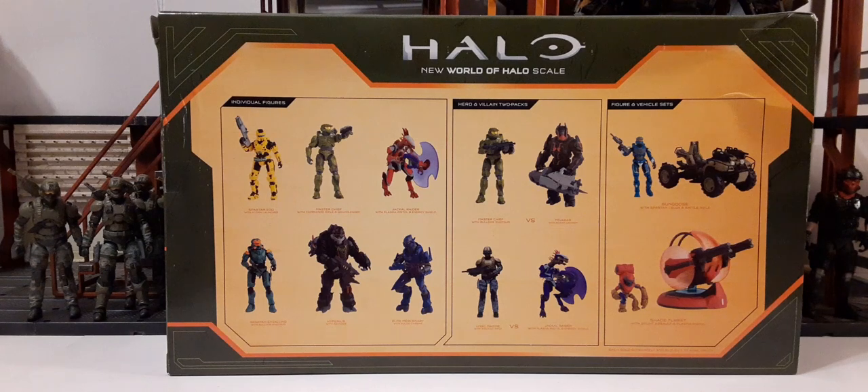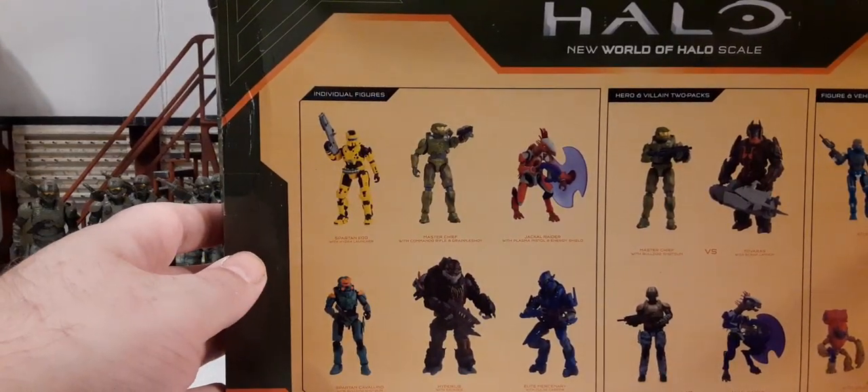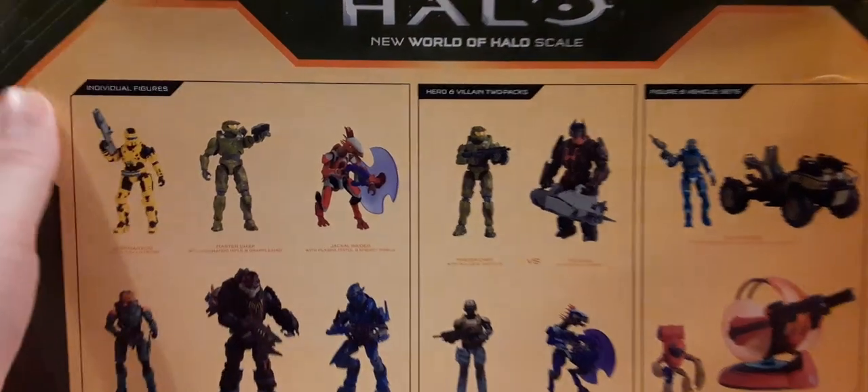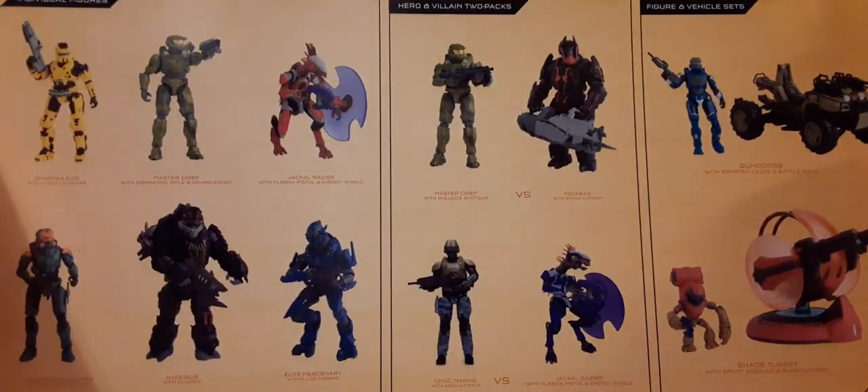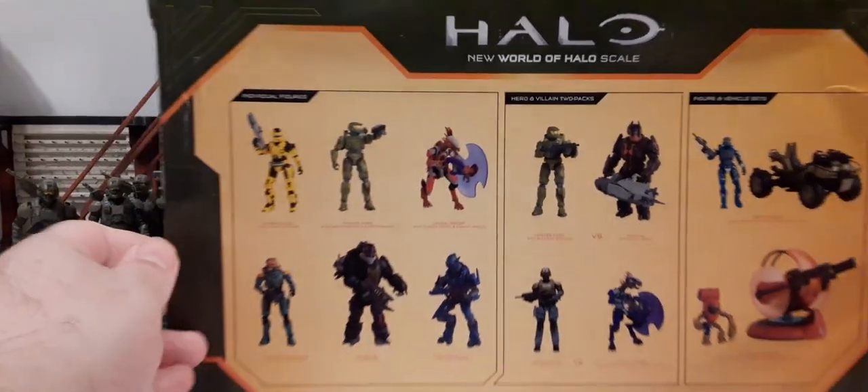On the back packaging we have the Halo 'New World of Halo' scale at the top, and then we have six figures that are going to be in wave three I believe. These two are the two two-packs. And we have two new vehicles, the Gun Goose and the Cannon.